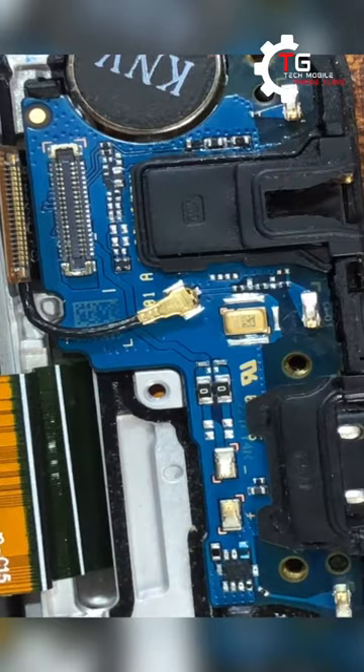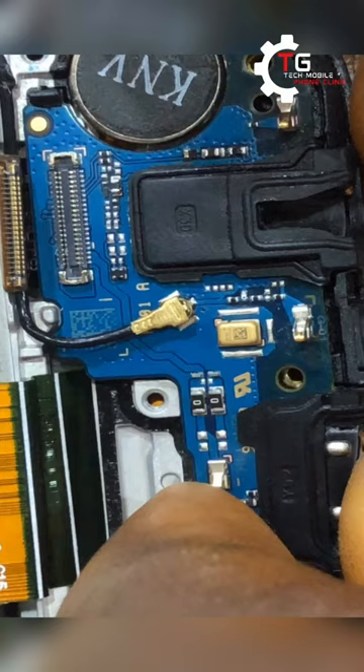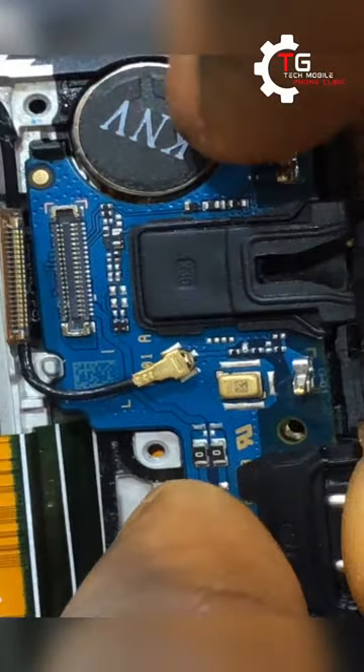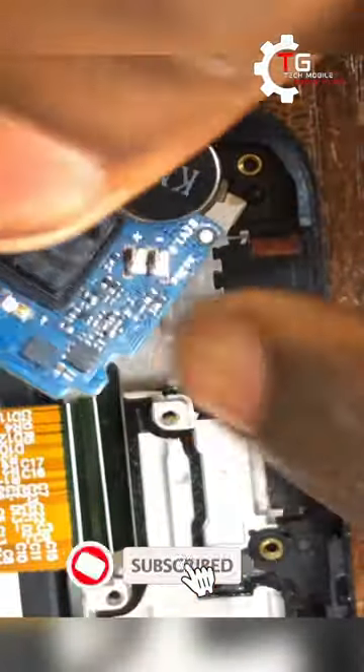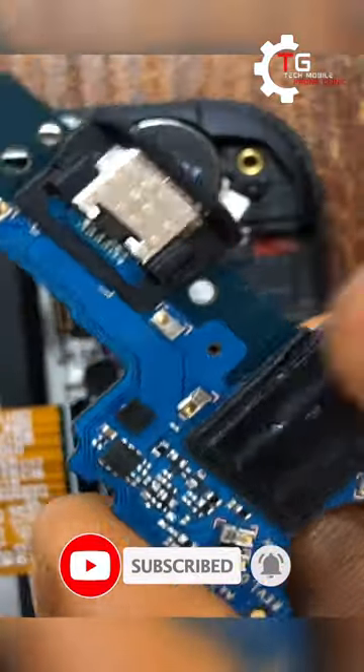Instead of scraping here, I should take it underneath the support — that's what I'll be doing now.